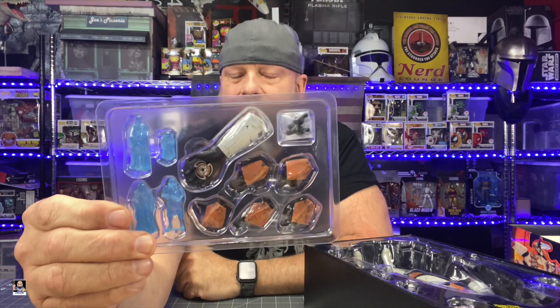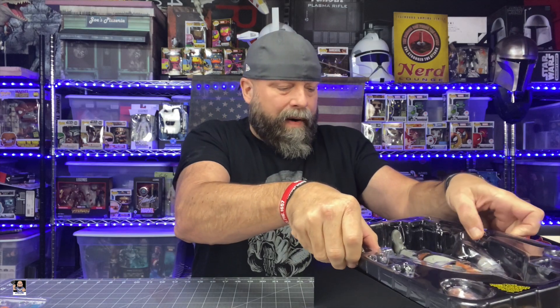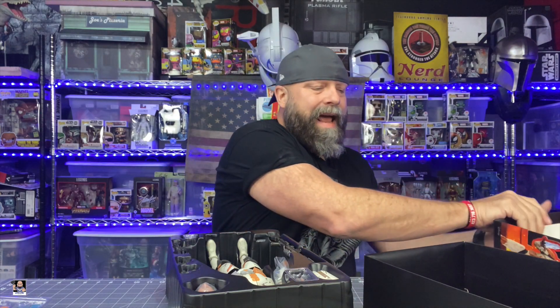I want to leave all of these in the actual accessory tray because I don't see any need in pulling them all out — we'll be seeing them more up close with the figure. I just want to leave this in the accessory pack. Let's get this party started. I'm going to take this off, get the clamshell cover off. You guys know my system — upside down in the box, the way it came out. That's the way we roll.